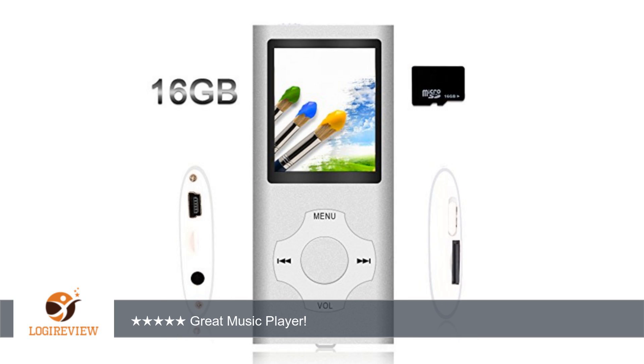Features: this player supports playback of MP3 and video in AMV format, with a 16GB micro SD card. While using the MP3 MP4 player music player, you are able to exchange the card in a casual way. Built-in micro SD card slot lets you store additional content.